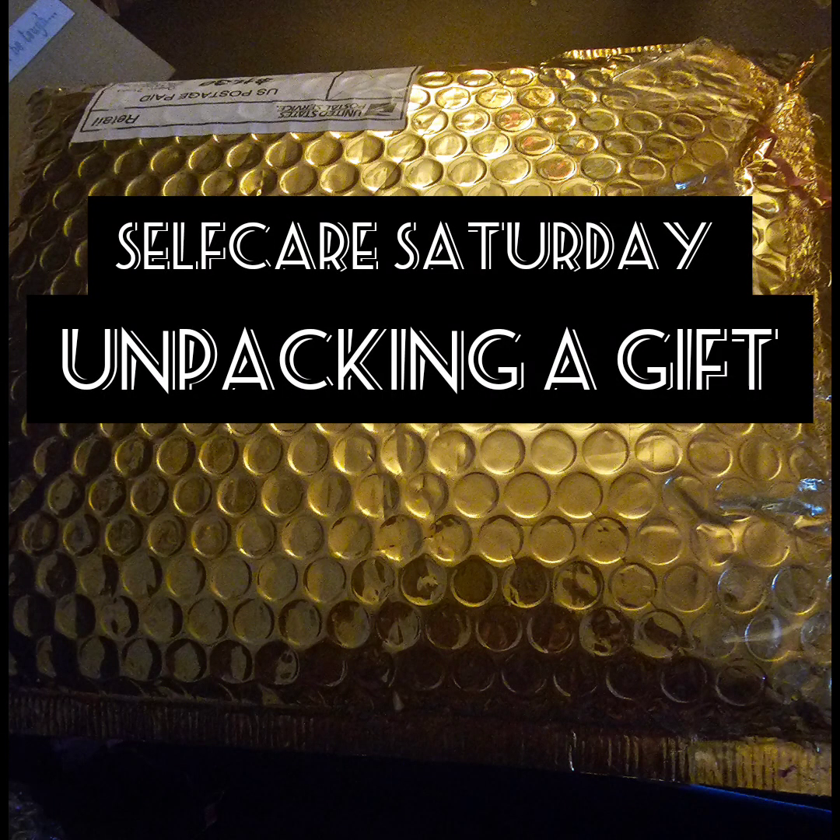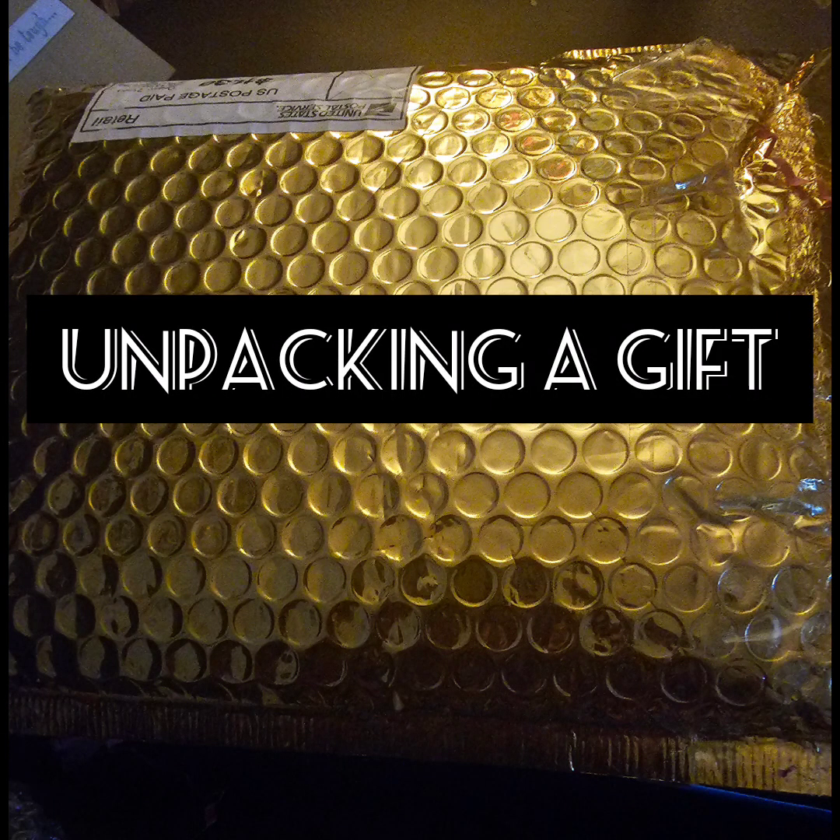Hello and welcome to Self-Care Saturday. I am your host Georgia Girl. Today I am unpackaging a gift that I received from someone.